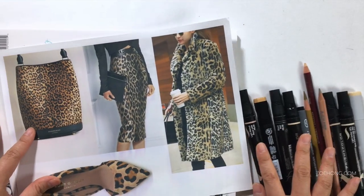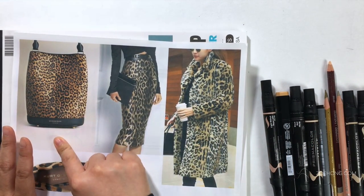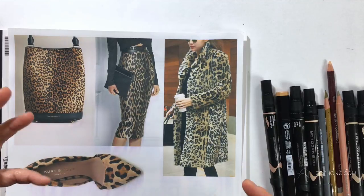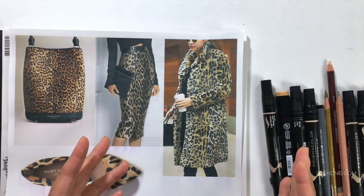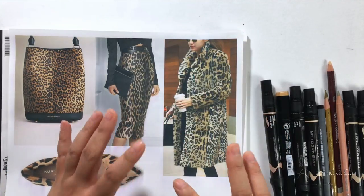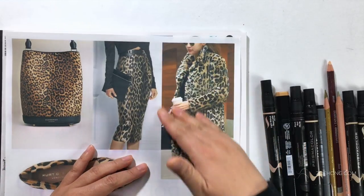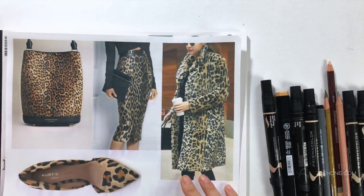When you have something smooth, you can really use anything. When you have something fuzzy, furry, or more textured, I like using colored pencil. I usually don't do colored pencil as my main medium — I generally use it as a textured touch. So I will do most of it in marker and then go in with some texture if I feel like I need it.